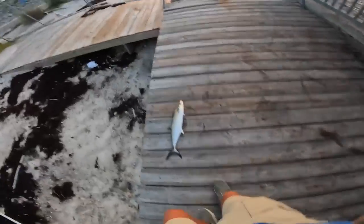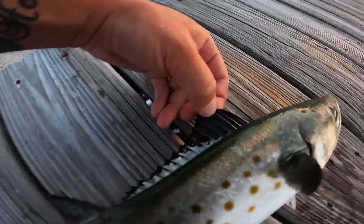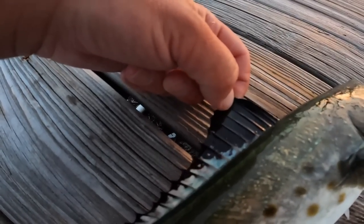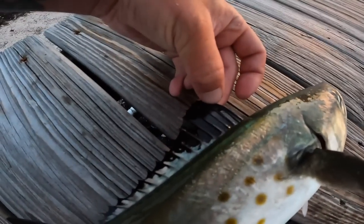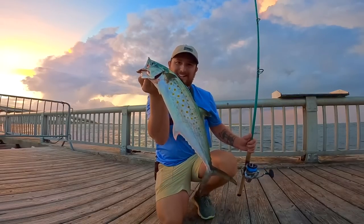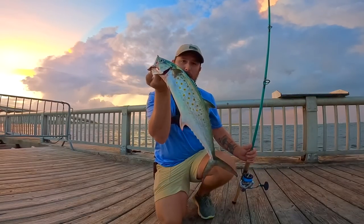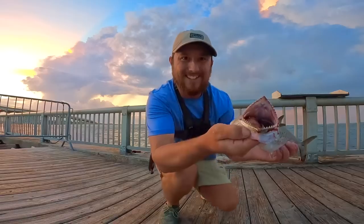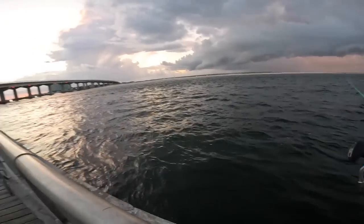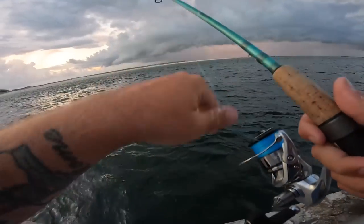Nice Spanish mackerel again — check that out, what an awesome fish! The easiest way to tell: lift up that top dorsal fin — if it's got all that black on it and that white coming down, that's a Spanish mackerel. That's what we're after right there. Those are a perfect size — you're allowed 15 a person in Alabama with no minimum size limit. Throw that one on ice and get another cast out. Sun hasn't even come up yet and we already have two Spanish in the cooler — that's how I like it.